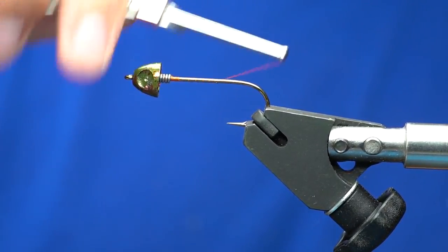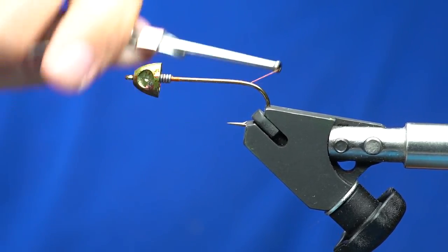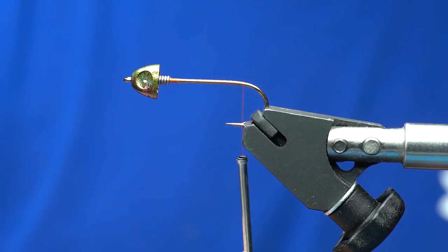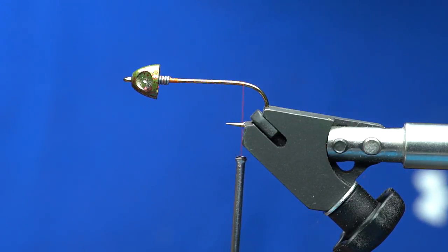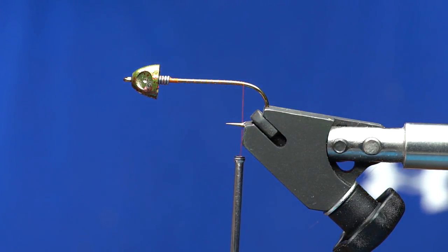Advance your thread back to right above the barb. There is a nasty barb on this hook — it's not a barbless hook. You can mash that if you wish; I usually end up doing that.